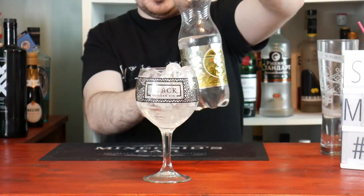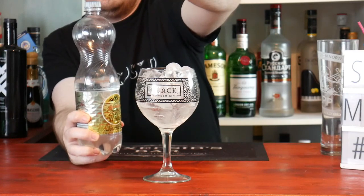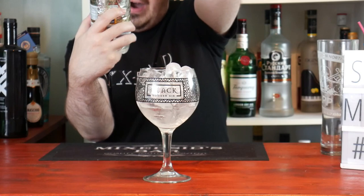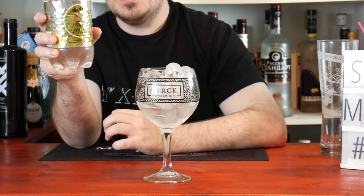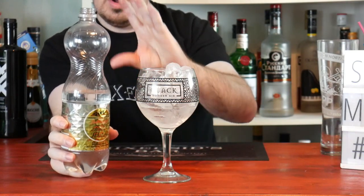Now we just add the tonic water. I'm using a low-calorie tonic water — I'm using Vibe. I recommend it because it's low calorie, no added sugar, and no artificial flavourings. It's very low calorie — just three calories per 150ml.